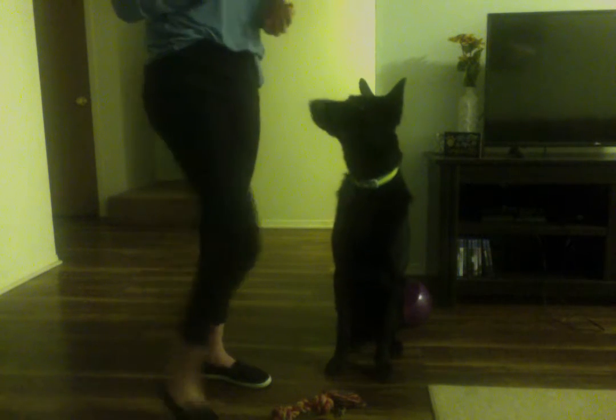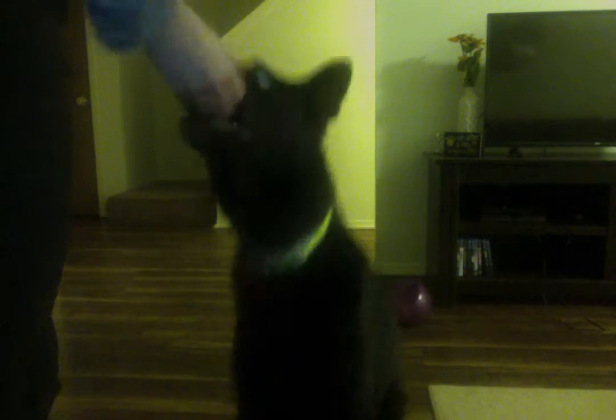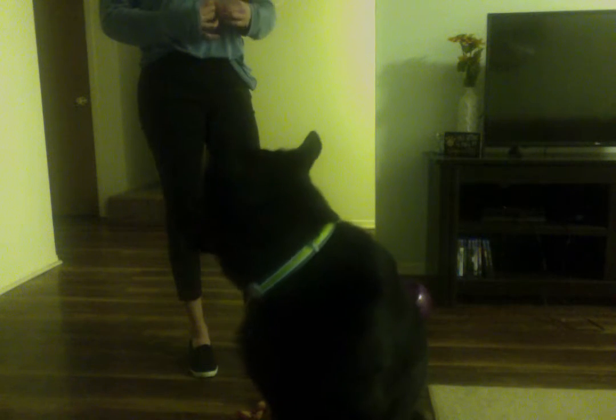And then you want to keep repeating it. Come on — sit. Good boy. You're going to bring your hand to the floor, and they're going to follow it until they lay down.